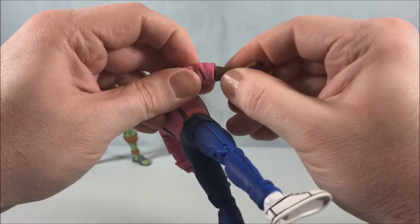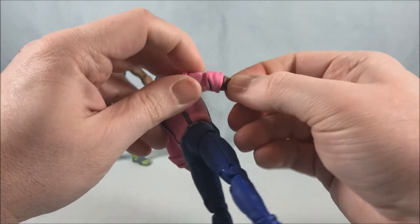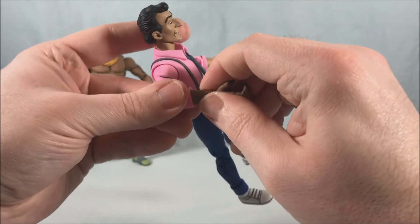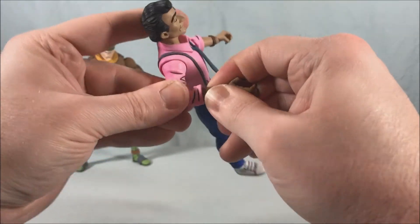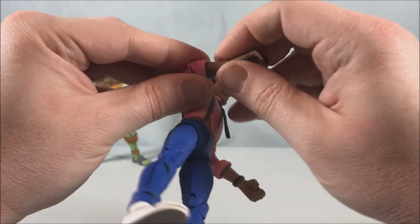You just pop this on — it's a little bit more difficult than I thought it was going to be, I'll be honest. But there we go — a rat arm with the same articulation: a hinge and rotation in the wrist.